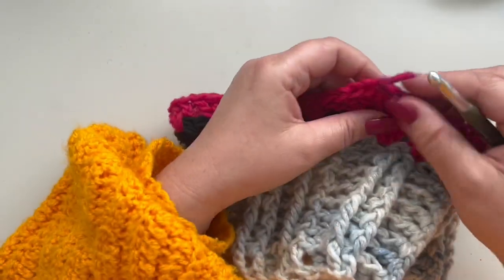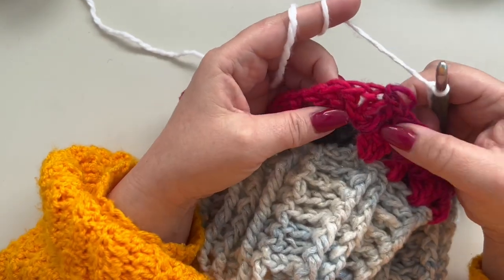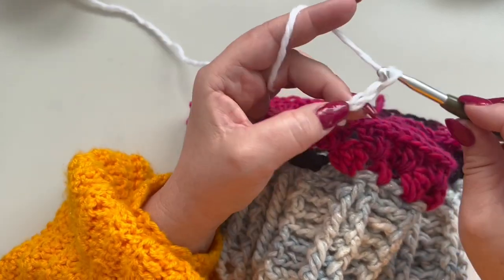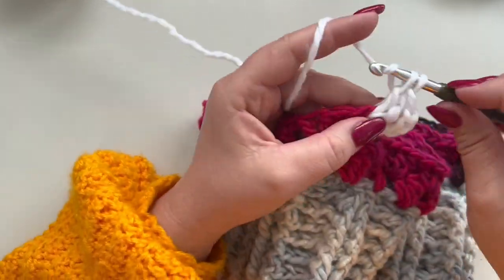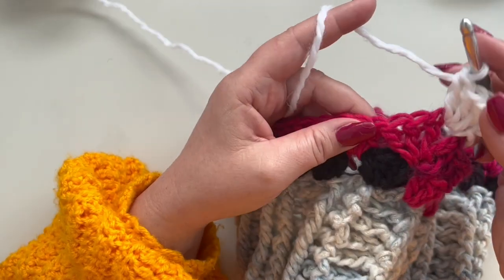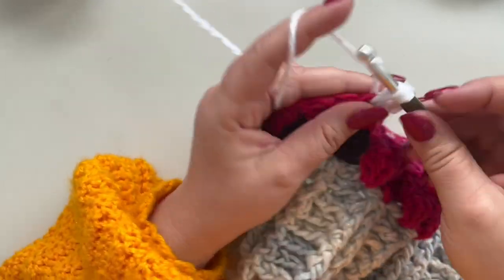I'm taking the white — this is going to be my color C. Make a slip knot and rejoin in the one-chain space. Chain four as your double crochet and one-chain space in between, yarn over and make your increase — three double crochets in the same one-chain space from the previous round. Then work your granny stitch in between the granny stitches from the previous round.